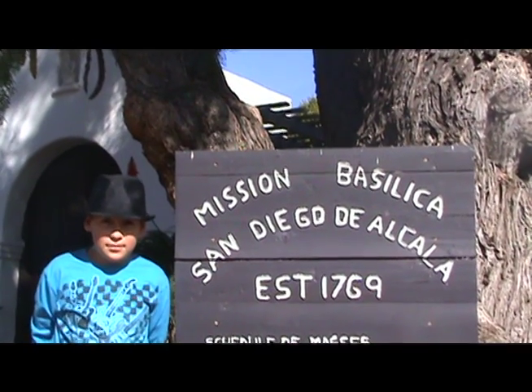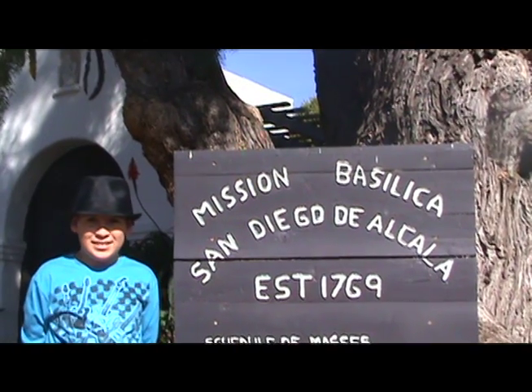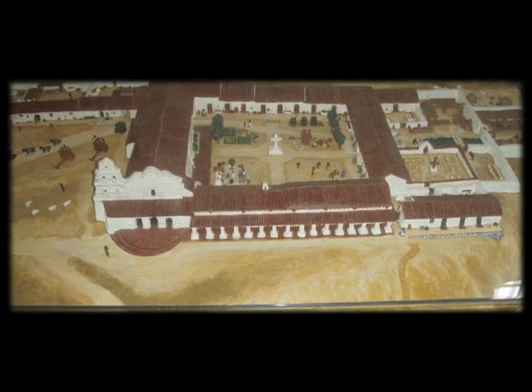This is me on my trip to a California mission. The mission I visited was Mission Basilica San Diego de Alcalá.